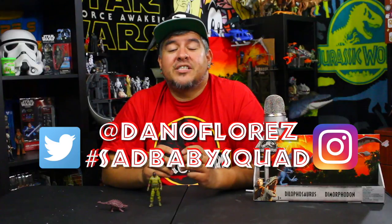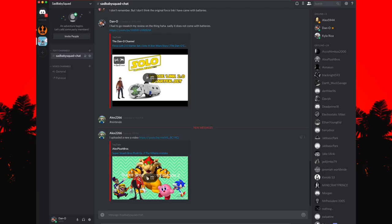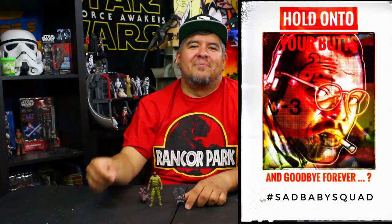If you want to be featured in my videos, use hashtag Sad Baby Squad. There's also a Discord chat server where you guys can share your videos and creations — it's a neat way for smaller channels to get views and feedback. I've got someone working on a book, a little fan fiction thing. There's a lot of different stuff going on and you guys have a bunch of really cool talents. So guys, let me know your thoughts, subscribe, and until next time — hold on to your butts and goodbye forever.